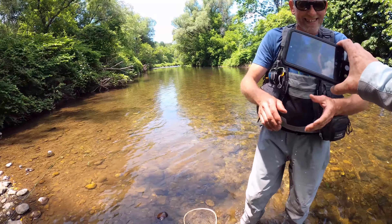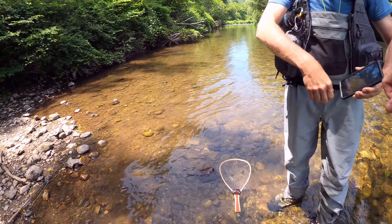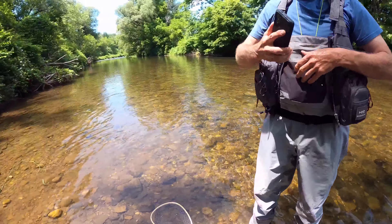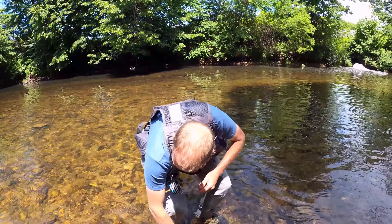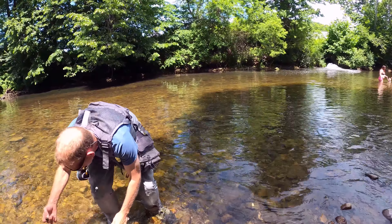That's awesome Johnny, that was awesome! Hell yeah! First cast, first cast dude - I told you, that's always the best one. Your first cast is always the best cast. My hands are shaking!